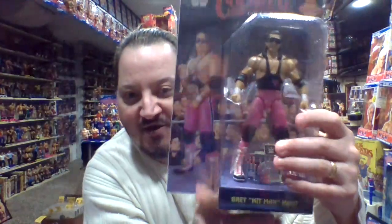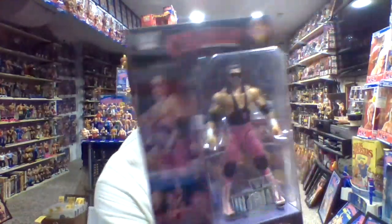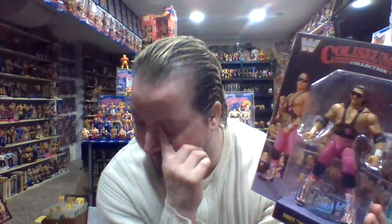First one we're going to start off with is Bret Hart. One of the things I really appreciate about the release of these figures — they kind of change out the blue card to the black card. Looking at the first three releases of this box set, they kind of have that whole LJN feel with it, especially with the white shirt Hogan.